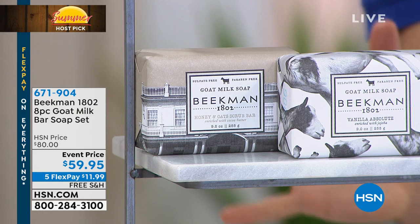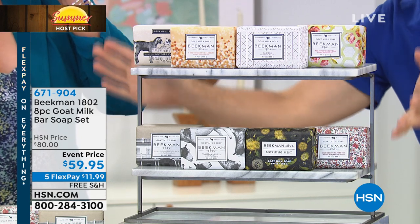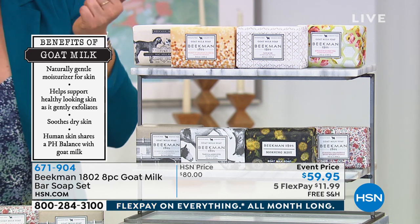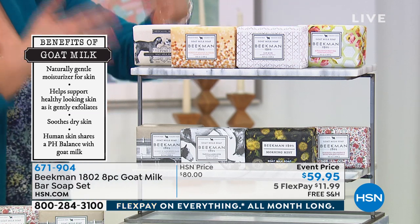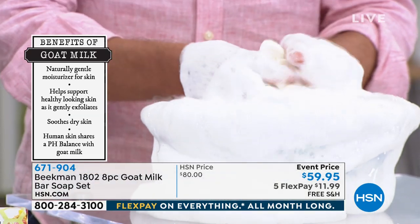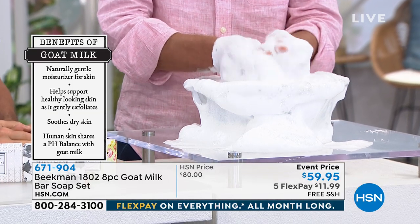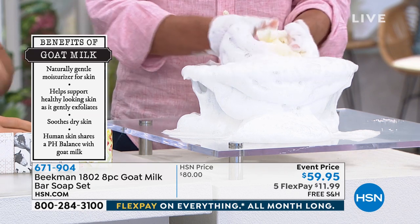Chances are if you're buying soap in the grocery store — even expensive soap — it has petrochemical by-products. You feel it on your skin and you see it as soap scum in your shower or tub — that's petroleum from your bath products. Beekman doesn't use any of that. That's why it rinses so clean and keeps your skin moisturized without suffocating it like mineral oil does. You will notice the difference the very first time.